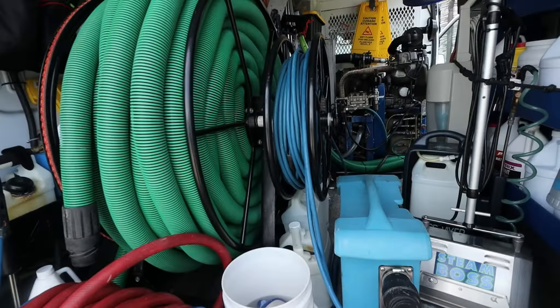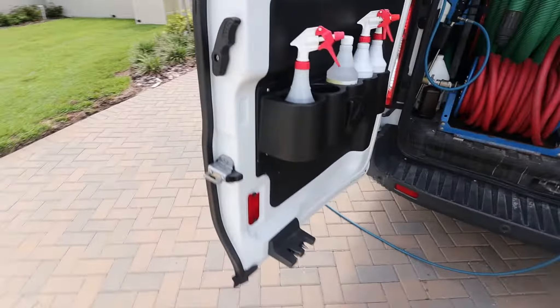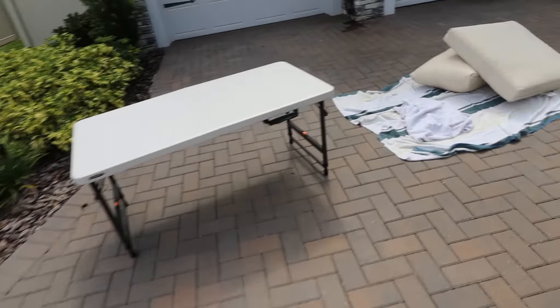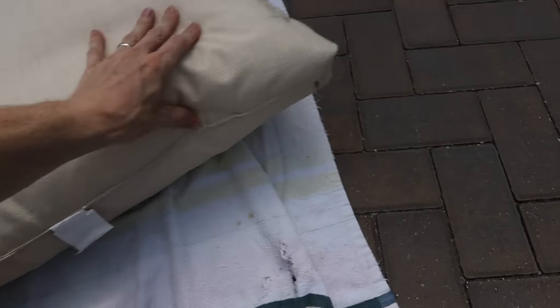The Steam Boss van is kind of a mess today — we just came from another job so everything got thrown in there. But we have our little station here that we're working on setting up. We got our little table, we're just going to be doing these in the driveway. Here are the outdoor cushions we're going to be doing — you can see some stains there. Here's a good example of what we've got going on. Not sure exactly what it is but we're going to do our best to get these out.